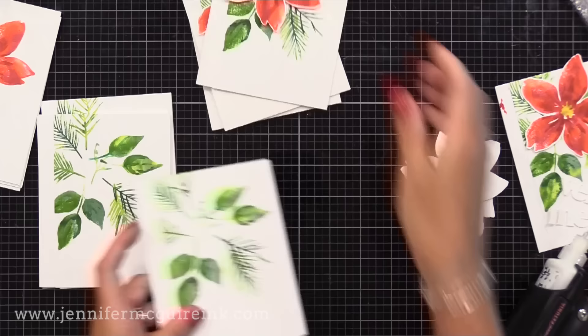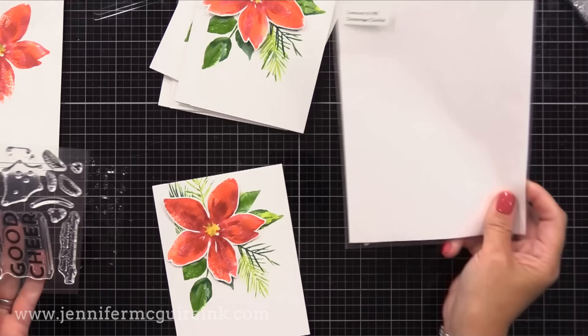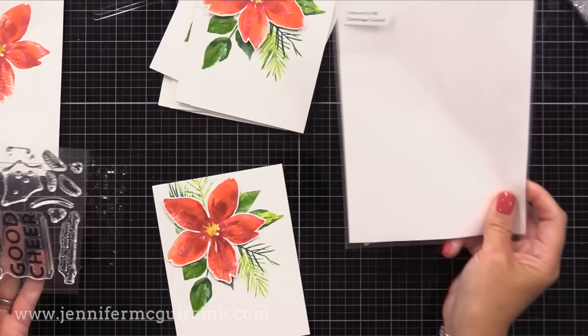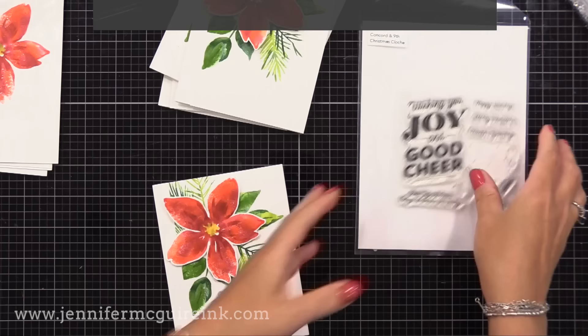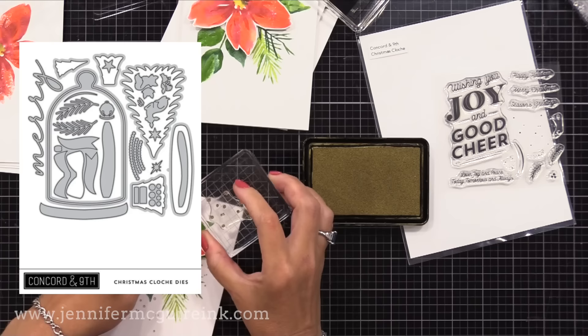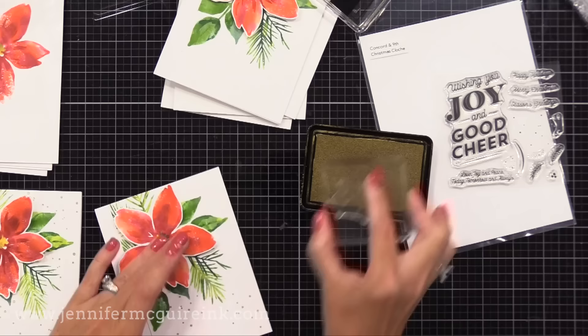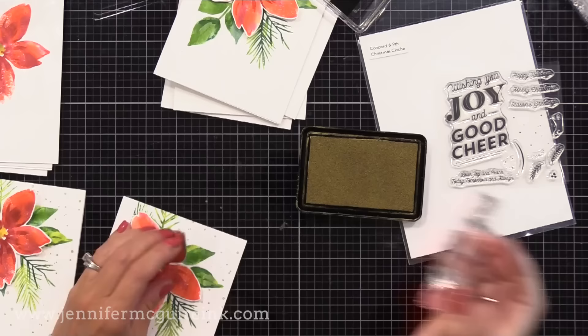Next I thought I would add the look of splatter or spatter or little flecks on the background without actually doing so — I like to have control over how my project comes together. So I am stamping those little spots on the background. I'm using a Concord & 9th stamp set where this image is meant for snow. I'm using the snow stamp with gold metallic ink to stamp the look of little flecks in the background. It's a great way to get that look of splatter without having to worry about it landing anywhere you don't want it, and the best part is I don't have to wait for it to dry.